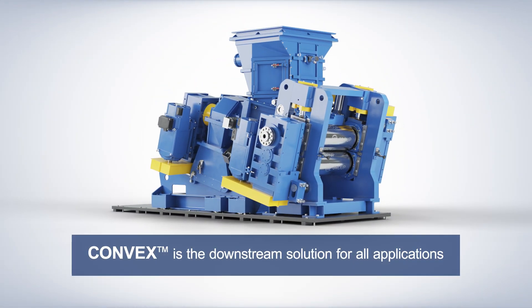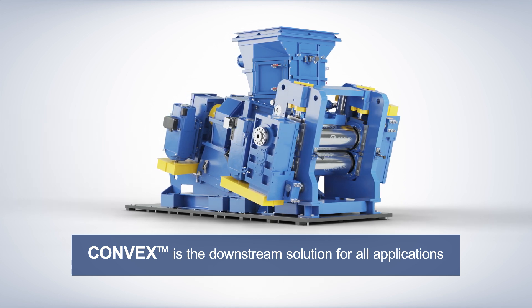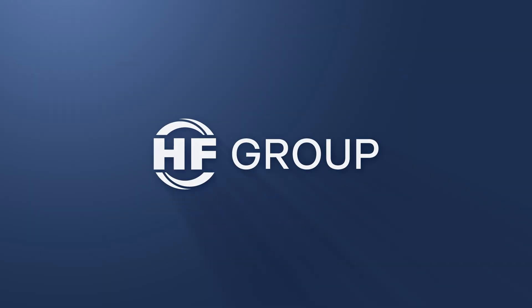Convex: the downstream solution for all mixing lines — master, final, and single stage — by HF Group.